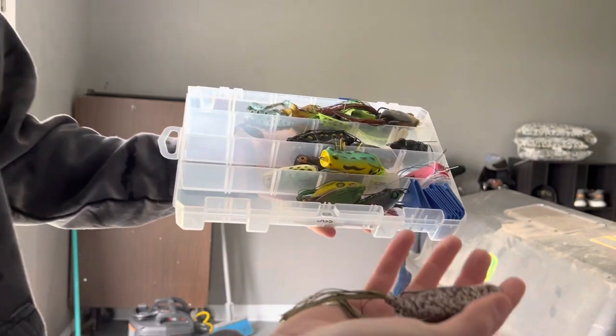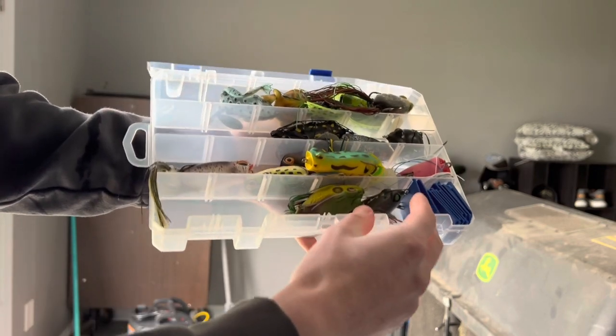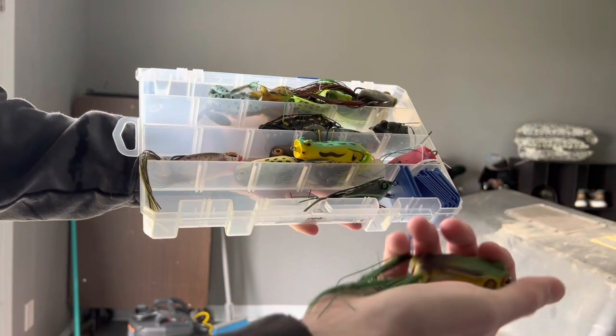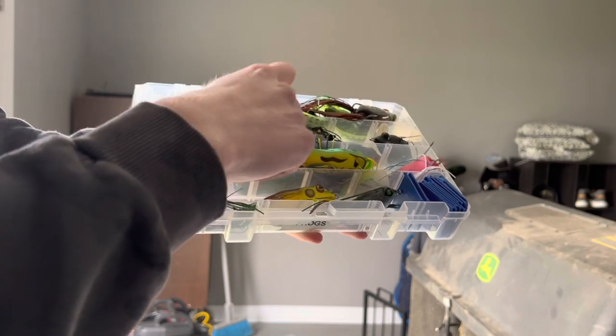I've got Sixth Sense Popping Frogs that I'm really excited to try — super nice. Then a couple more Popping Frogs, some big ones including a Live Target and another Googan Squad. Surprisingly I don't hate the Googan Squad frogs; I think they're actually halfway decent.